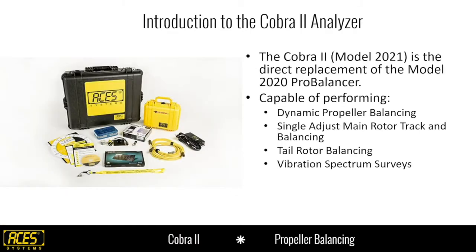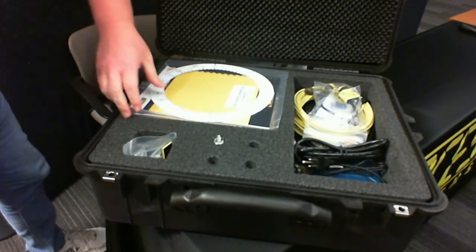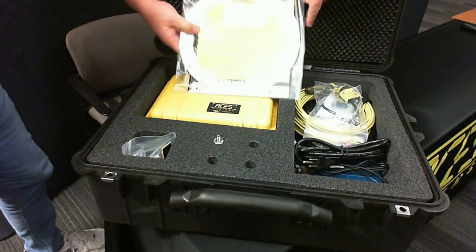We're going to set this kit up on the table and let you see some examples of what comes in the kit if you were to get a brand new prop kit. One of the first things you're going to see is some documentation.